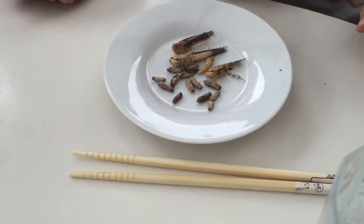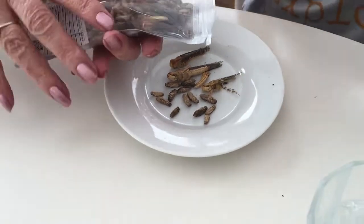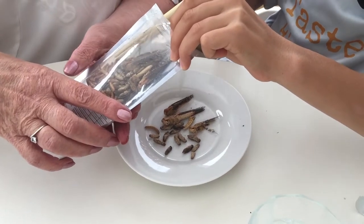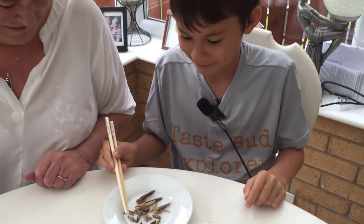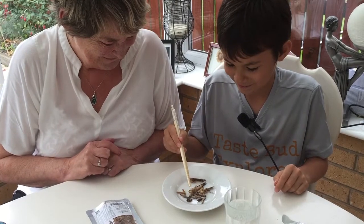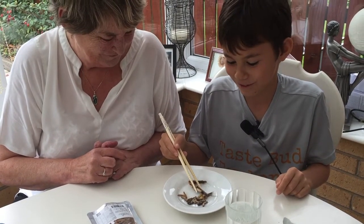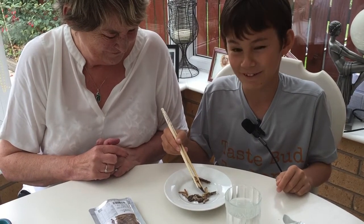Have you got any mealworms on that? You need to make sure you've got some on there. That's enough. What are we starting with? I don't fancy those big things — locusts. They're just... like they were but hard.